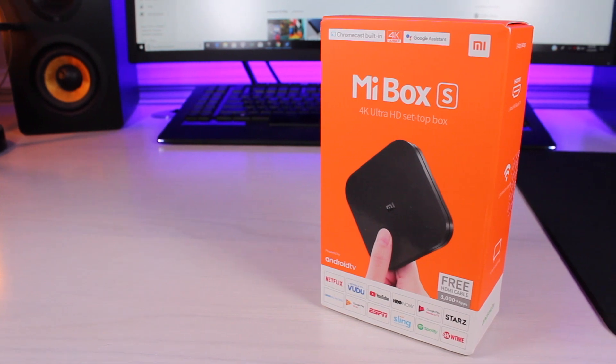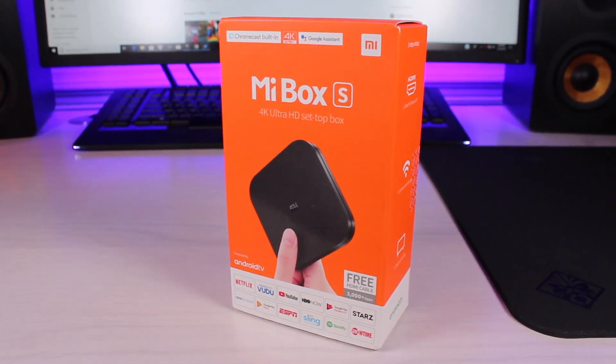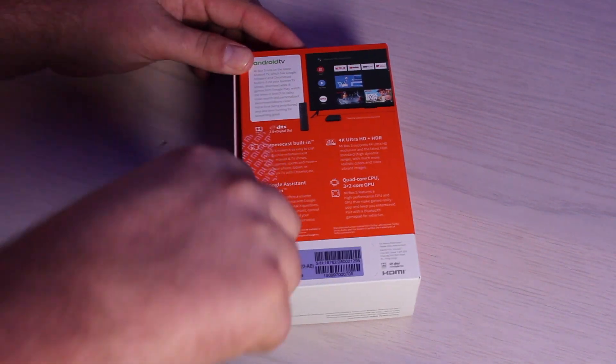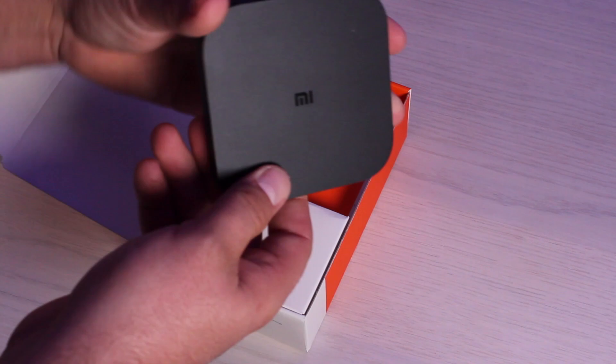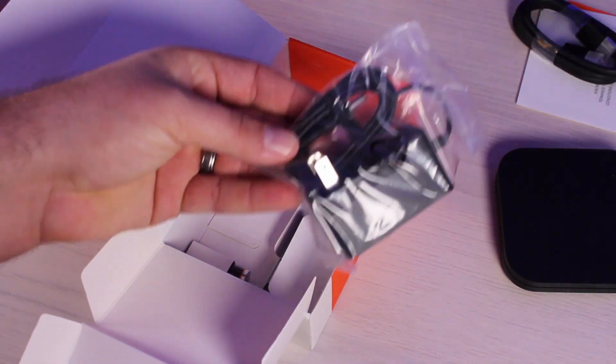What's up guys, Shane Starnes here. If you're looking for a 4K Android TV streaming device that doesn't suck, Xiaomi has you covered with the Mi Box S. Big shoutouts to Xiaomi for sending me this device for review and also sponsoring this video. This is basically going to fit the bill if you're looking for a reliable 4K streaming device that has Android TV built in.